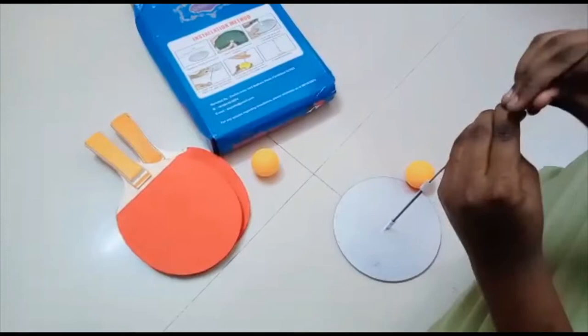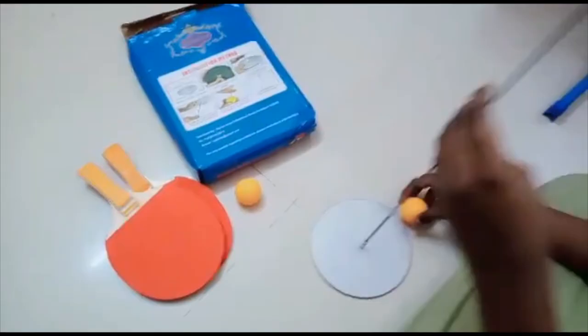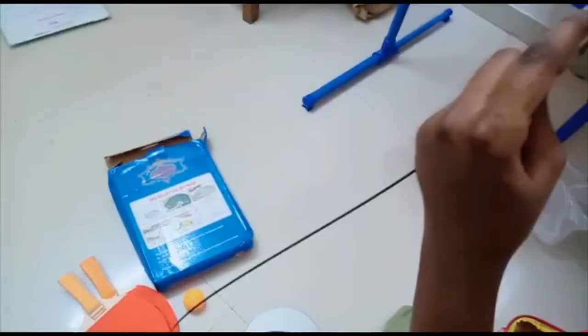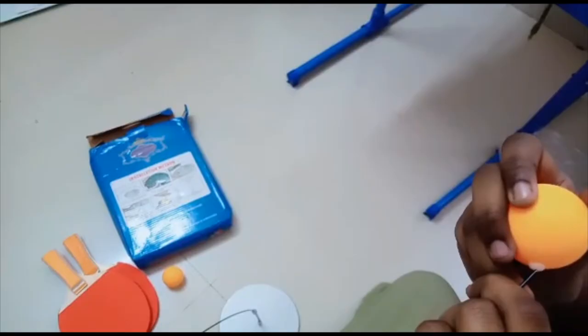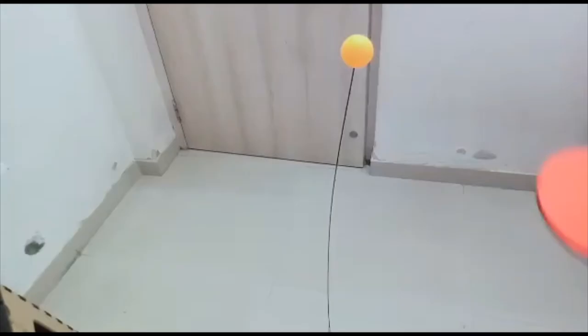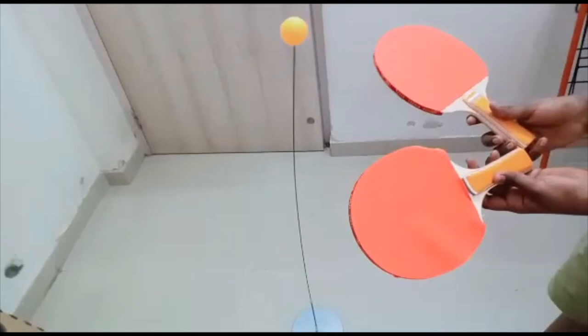I am going to make it straight like this, and it is straight. Now you got to put this inside this hole. Now I fixed it. Once you fixed it, take one ball — any ball, any yellow ball — and fix it here. This ball also has a hole here, so attach it in the hole. This is how it will look. I attached a ball here and it will look like this.